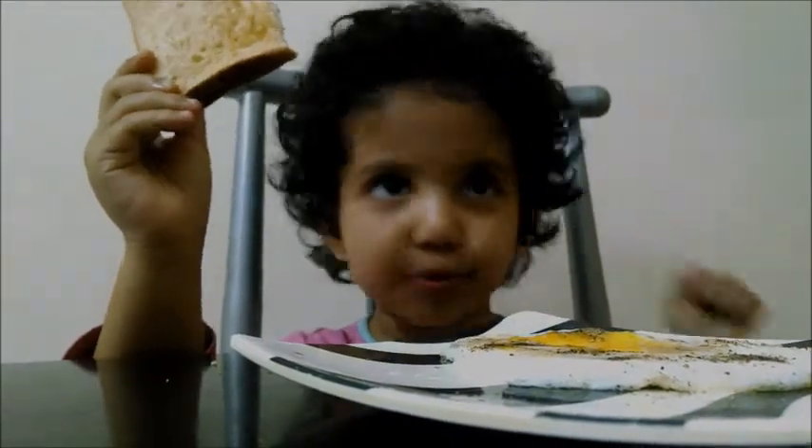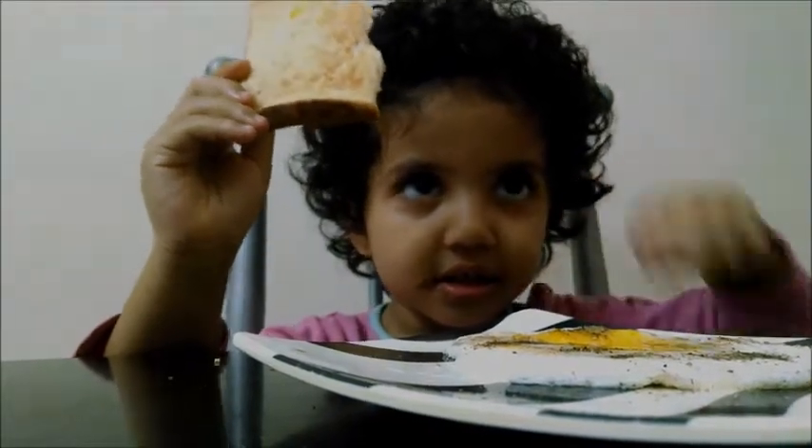Then we have to take a spoon and then you have to do like this. What is like this? Smash it. Yes, for that step.